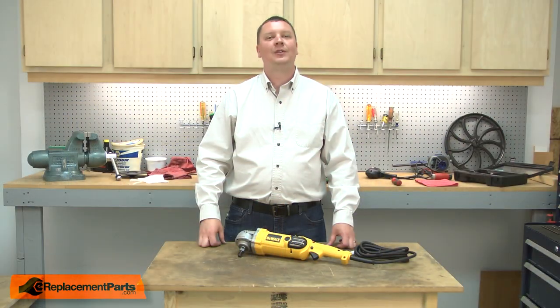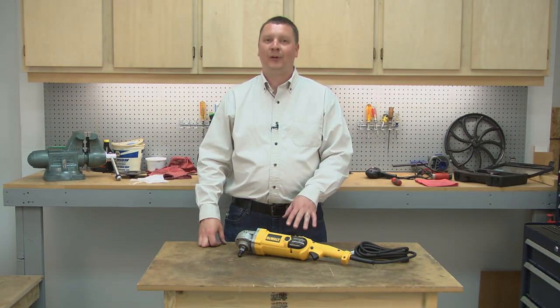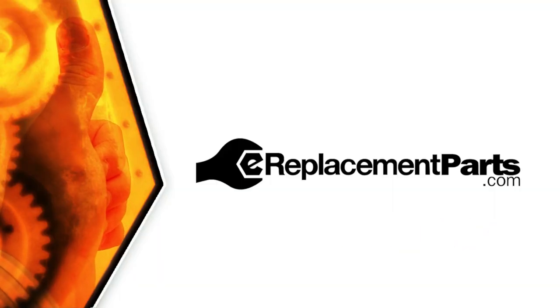And that's all it takes to install a new armature in your power tool. Be sure to check back often for new videos and expert advice. If you found this video helpful, give us a thumbs up and leave a comment.